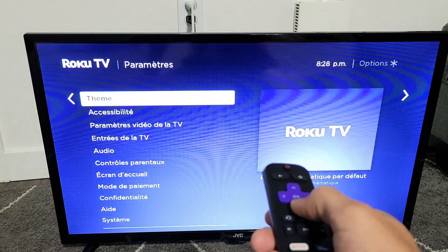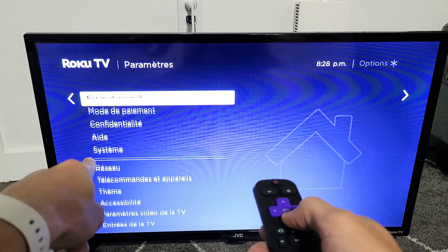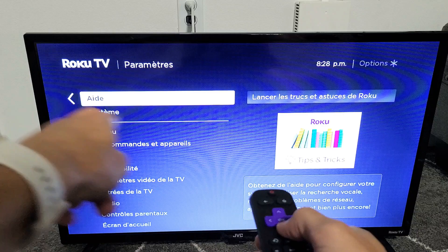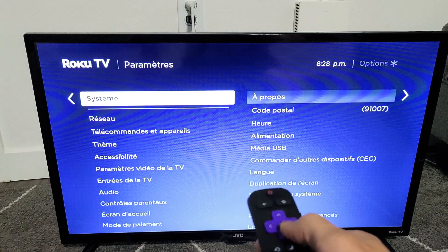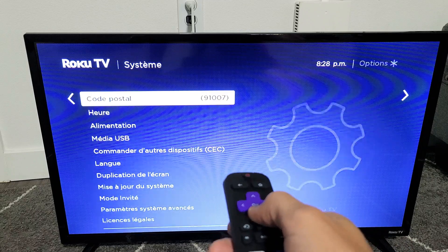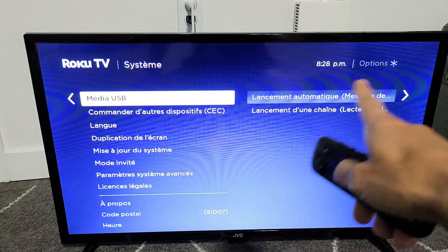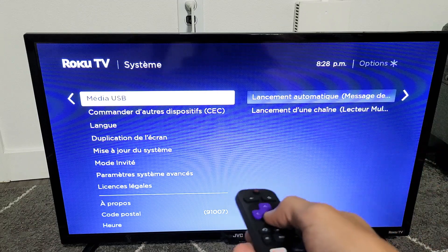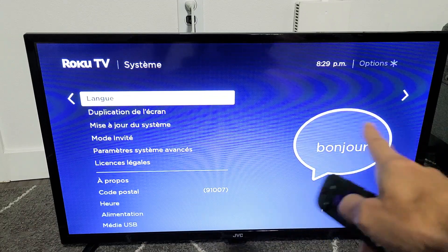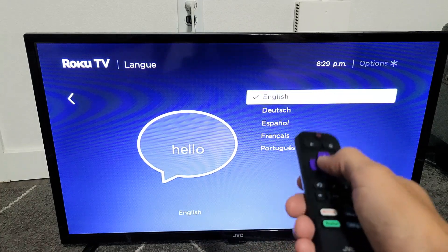From here we want to go to System. Just keep scrolling down — you see where that horizontal line is? System is right above it. Move over to the right. Now we have to look for Language. Just keep going down; what we're looking for is on the right-hand side — we're looking for the chat bubble icon. There it is. Go ahead and move over to the right and go back to English.